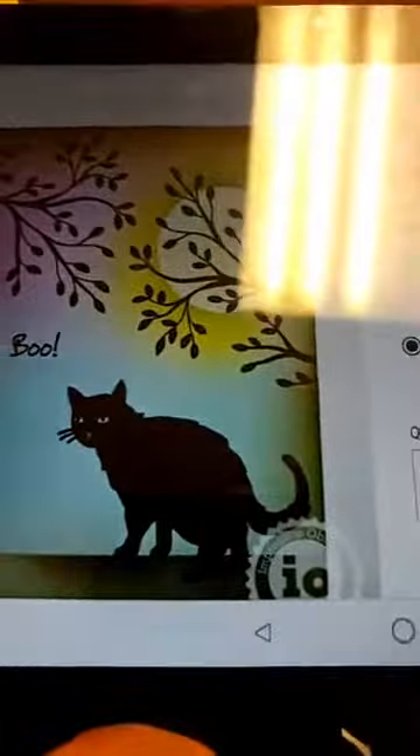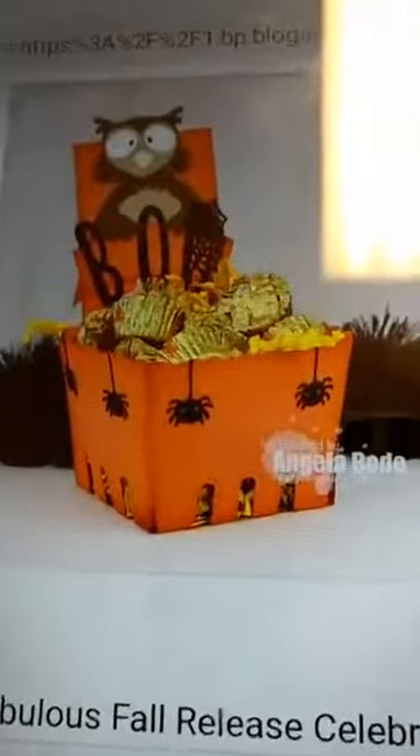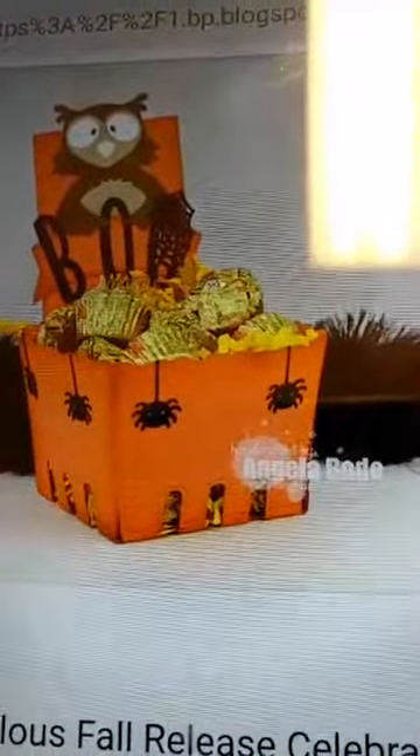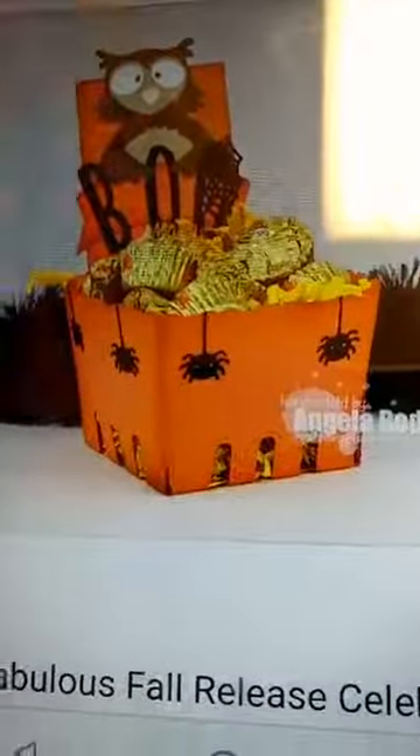Let me show you a few samples. Here is a sample with one of those cat stamps — you can see a really pretty ink blended background and then stamping that silhouette cat on there. There is that basket; you can see how cute that is with some little treats in it, all decorated for Halloween. And they've used the owl die up there at the top.